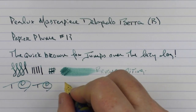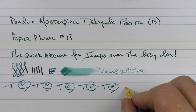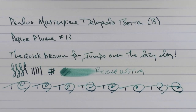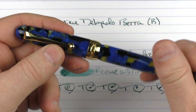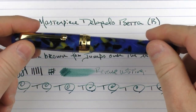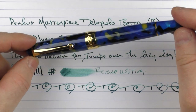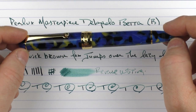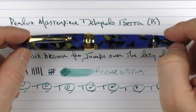In regard to fast writing, the nib had no problems keeping up. So there we have the PenLux Masterpiece Delgado Beta. I'm looking forward to seeing what other pens they come out with in this creature lineup. Until next time, thanks for watching, and I'll talk to you later.